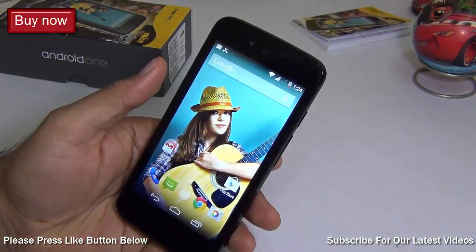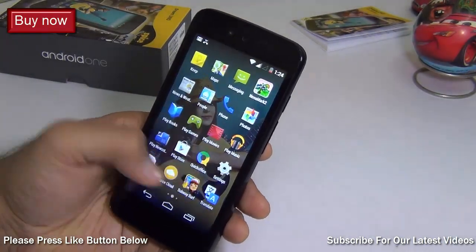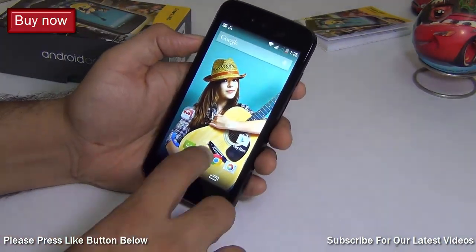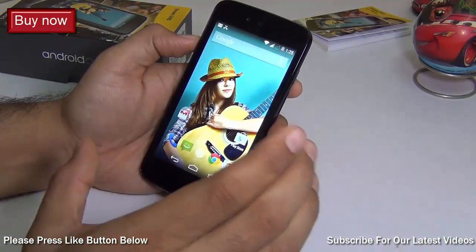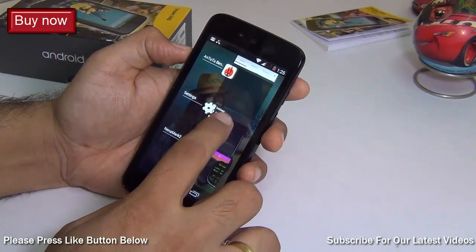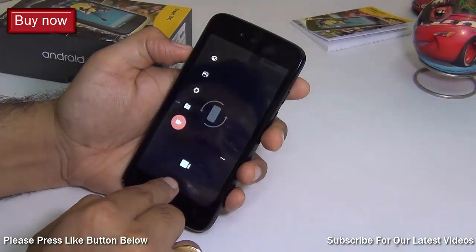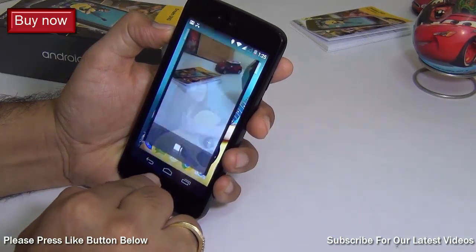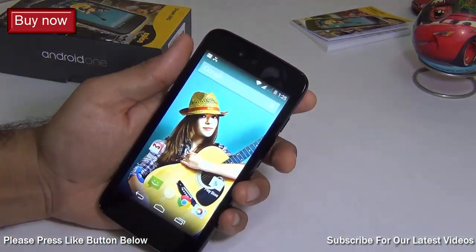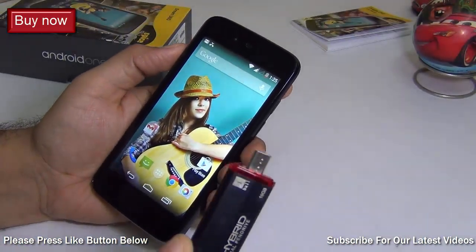The next question is how is the performance of Android One phones. With the stock Android interface, a quad-core CPU, and 1 GB of RAM, it is not disappointing at all. The load on the processor and hardware is greatly reduced because stock Android is highly optimized for memory and resource usage. Application switching works very well, response time is very good, the dialer opens quickly, and the camera and other apps open at blazing fast speed. In this price segment, I'm pretty pleased with how it performs.